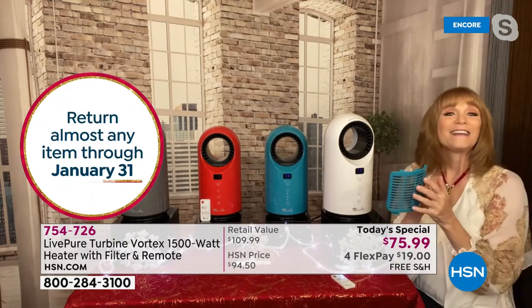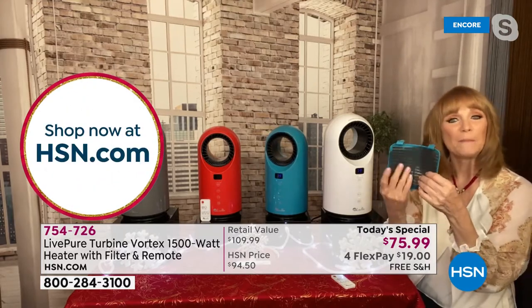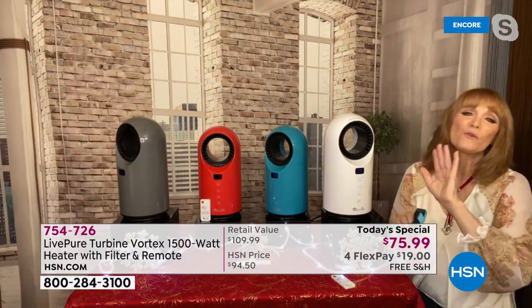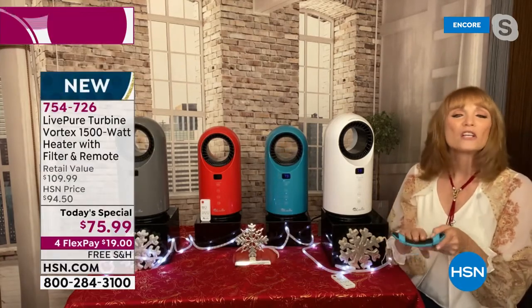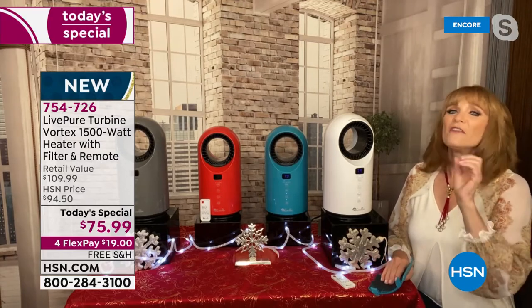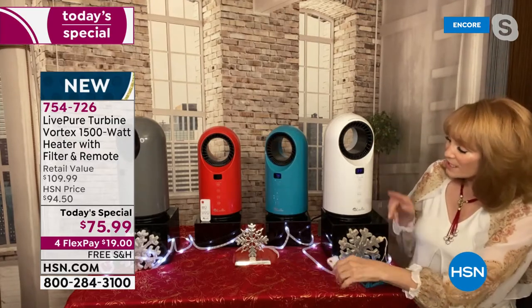Of course, there's the rotation. LivePure is famous for its filtration. What they did was give you a filter in the back — a cleanable filter, so no money pit here. It's simple. It's going to capture pet hair, dust, and dander. If you just like a little extra help keeping that air clean, that's what this is going to do. The air is taken in the back, sent out the front, and then you adjust the settings.